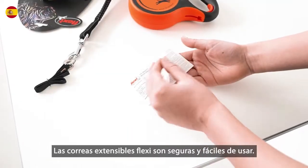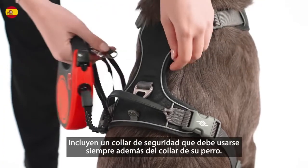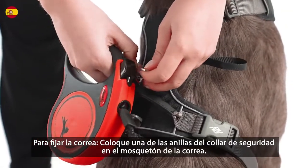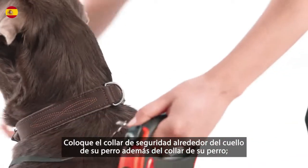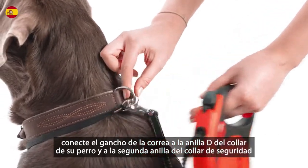Flexi Retractable Leashes are safe and easy to use. They include a safety collar that should always be used in addition to your dog's collar. To attach the leash, place one of the rings of the safety collar in the snap hook of the leash. Place the safety collar around your dog's neck in addition to your dog's collar.